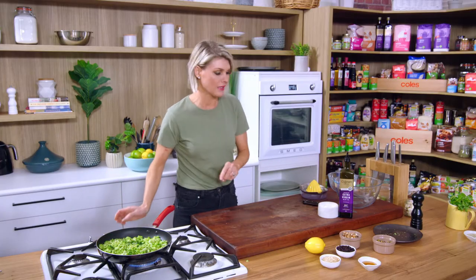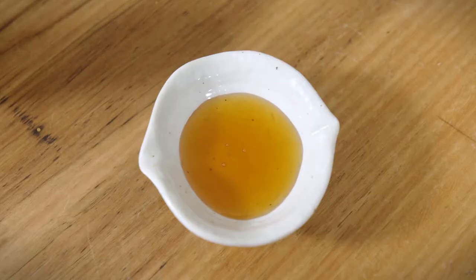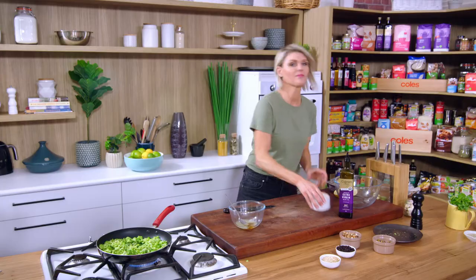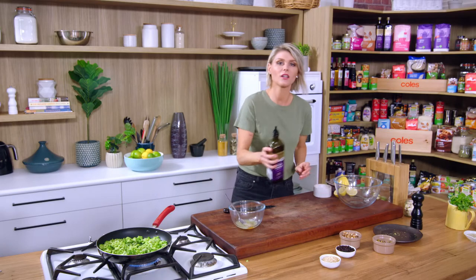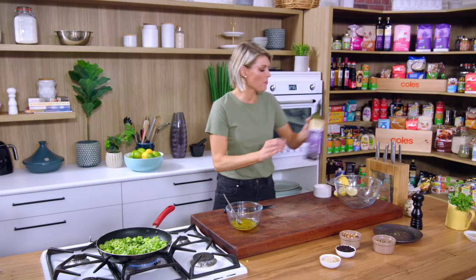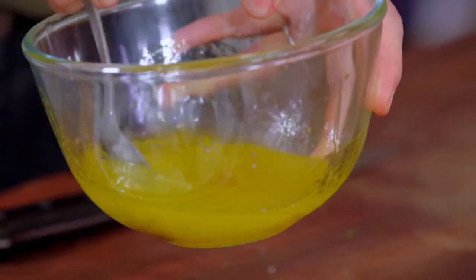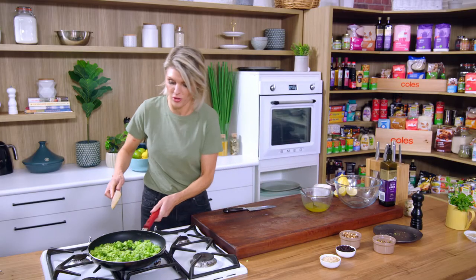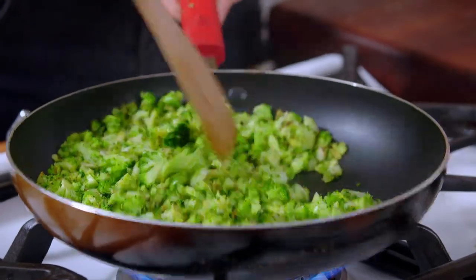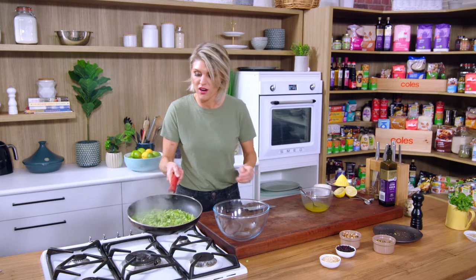While the broccoli is quickly grilling, we'll make a little lemon dressing. Tabbouleh needs a dressing: juice of a lemon, some honey just to sweeten up that lemon juice and balance out the dressing — about two teaspoons of honey — a pinch of sea salt, and a good glug of extra virgin olive oil. That's a basic lemon dressing you can use on loads of different salads. Just give that a mix and make sure the honey is dissolved. Let's have a look at our broccoli — a few nice char marks on there, I can see it soften down, and we're going to call that done.